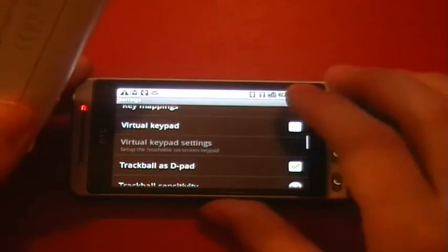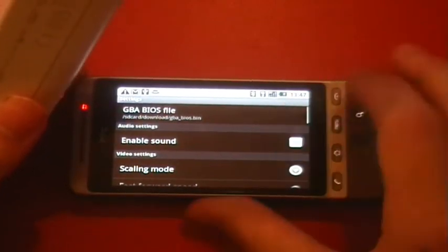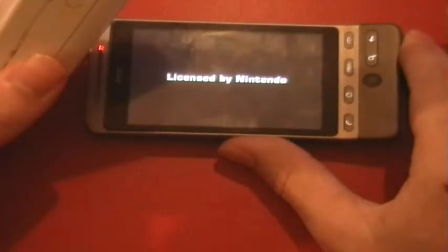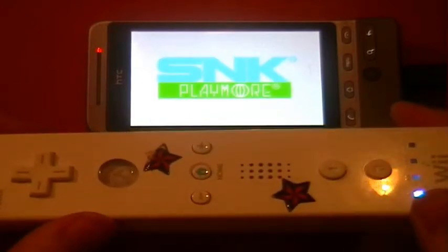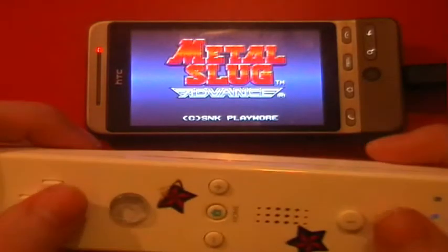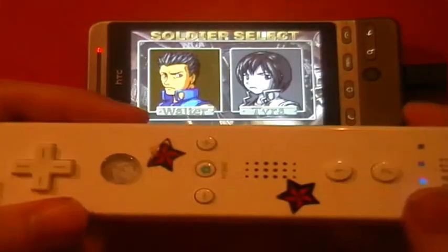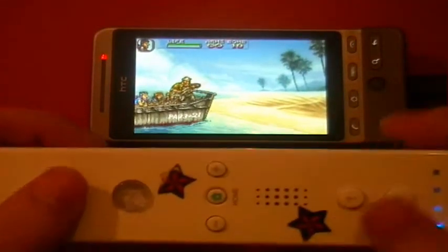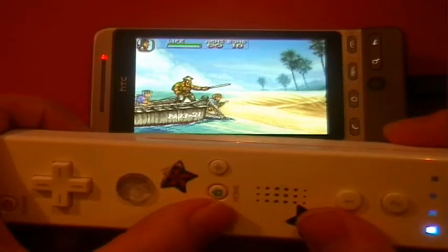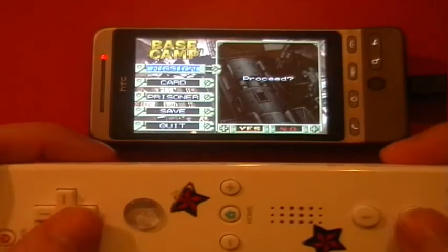You'll want to untick Virtual Keypad so it's not on screen, then change all the settings to your liking. I'm using full screen mode with no sound, as most ROMs don't support sound particularly well. Now I've done that, we'll start again — and as you can see, the Wii remote is controlling it. It seems to run games a little bit quicker than when using the touch screen on the Hero, which is understandable.